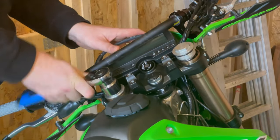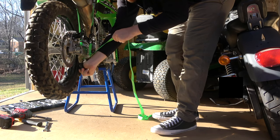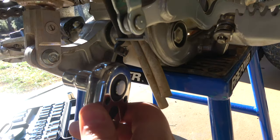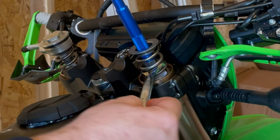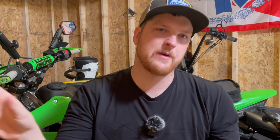Next I upgraded the springs on the front and rear suspension. I'm a big guy, so really whatever bike I buy, this is something I always do. I got the front springs from Racetech. If you haven't used Racetech before, they're really cool — they ask for a little bit of information like your weight and riding style, and then they recommend the perfect spring rate for you.